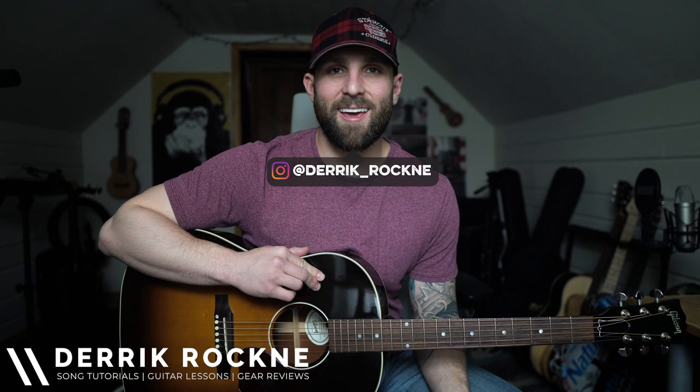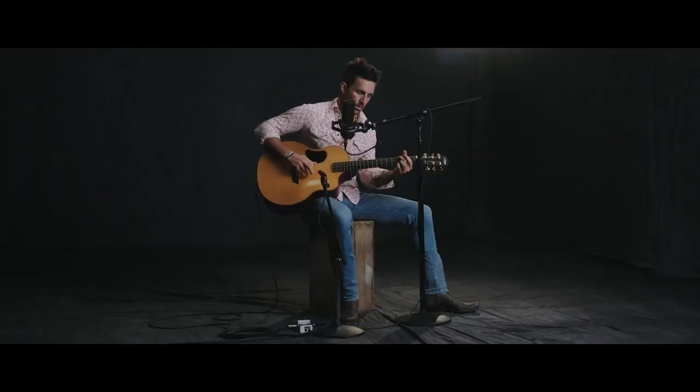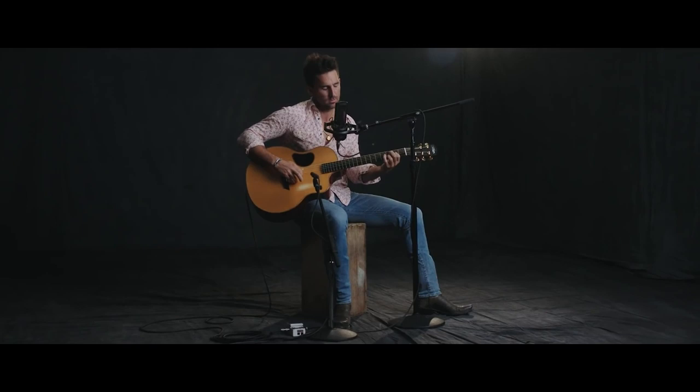What's up guys, my name is Derek and today I'm going to teach you how to play 'Made for You' by Jake Owen. I believe this is the newest single off of his most recent album, and I saw a video of him playing this acoustically on Vevo — 'water towers made for hearts and names, Friday nights made for football games.'